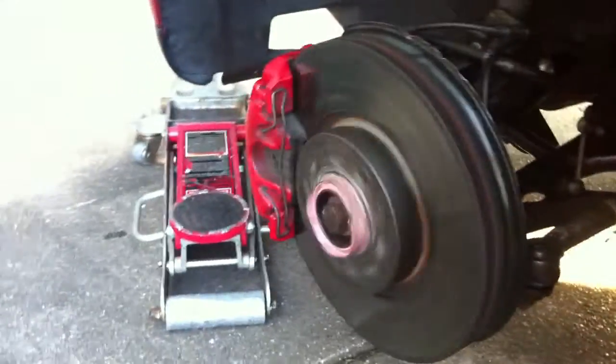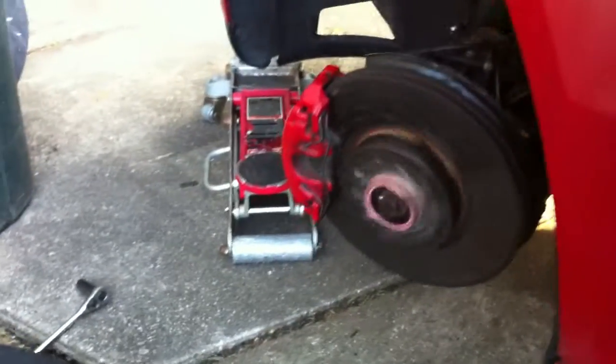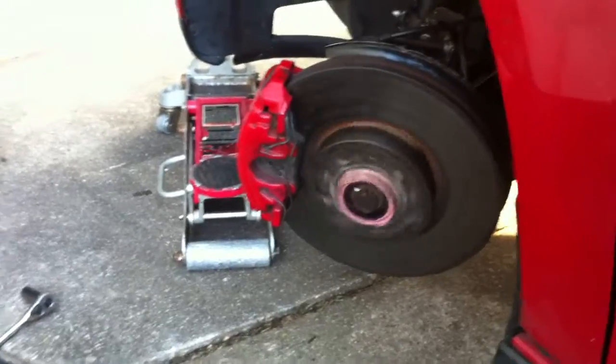It's rolling fine. Turn to the left here — a little bit of noise, but nothing's going on.